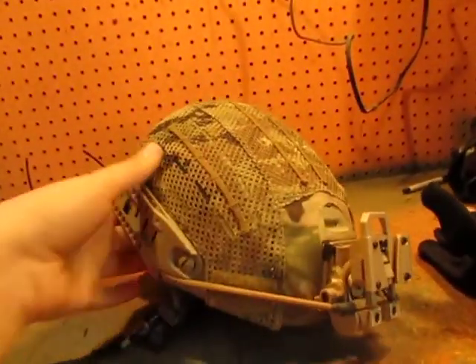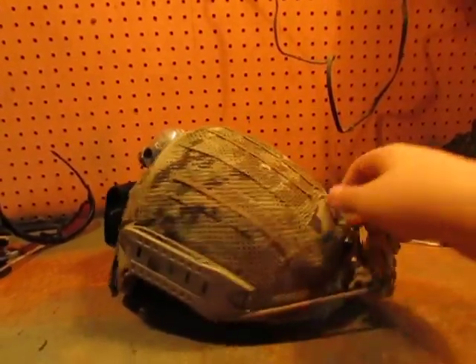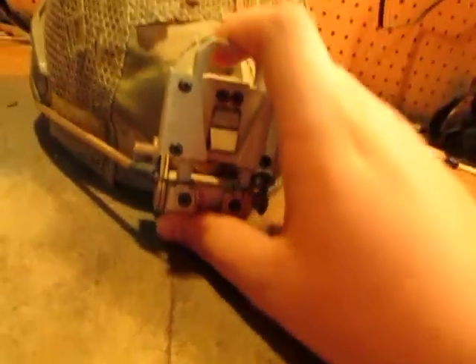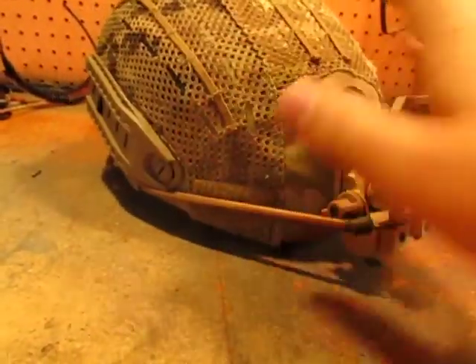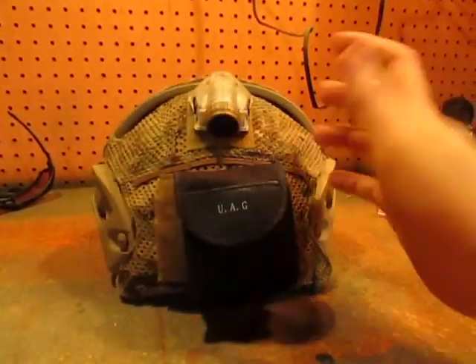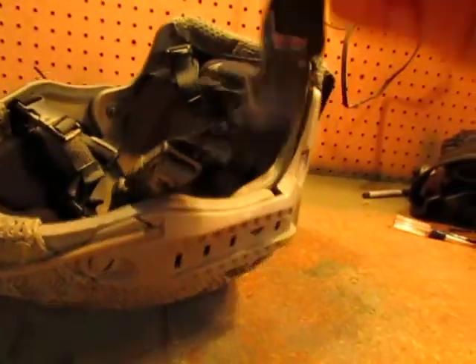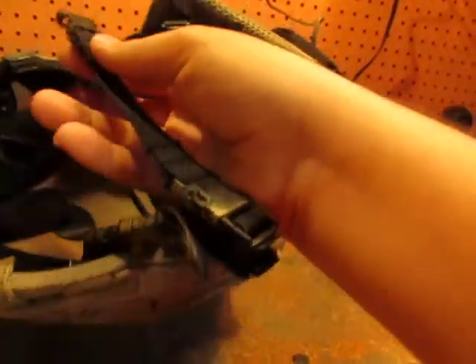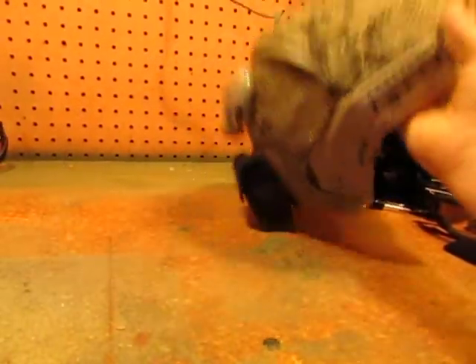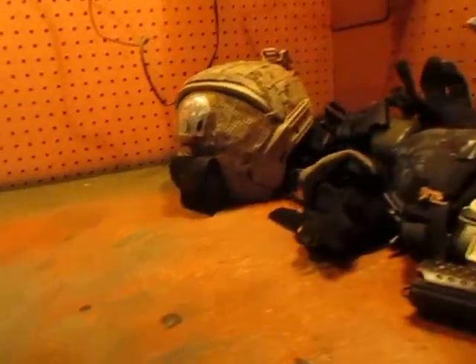My helmet and plate carrier are the things that change most frequently in my kit. The helmet is a TMC Airframe with a Crye cover — size medium — with stock rails. I have an FMA Wilcox L4 G24 replica with bungees, and an FMA Mawl that's not really functional right now. I also have a homemade compass pouch I use as a counterweight. On the inside I run standard TMC pads and a Pro-Tech chin strap that I cut to use with mesh. I plan on eventually getting an Ops-Core HD.